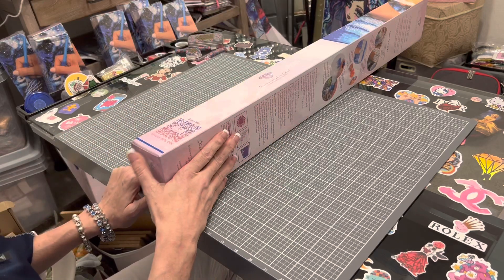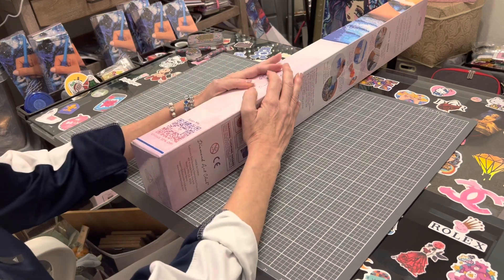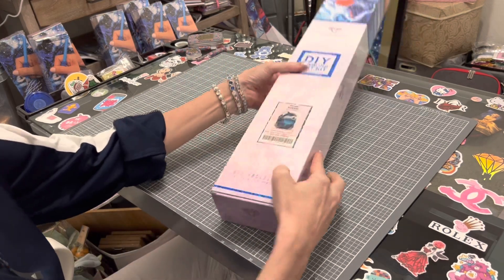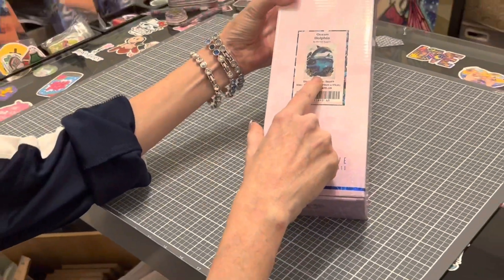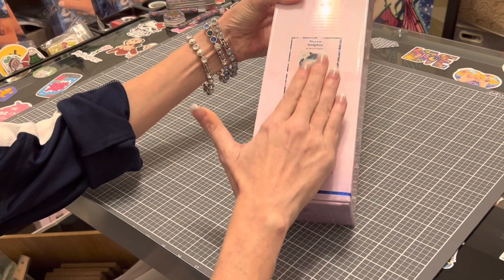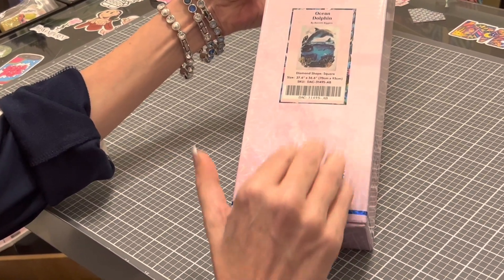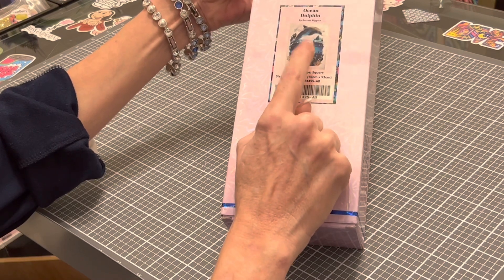Hi everybody, this is Kara, aka the Principal Painter, and today I am coming at you with an exciting sneak peek by the artist Barrett Biggers. I'm so excited to show this to you. It is 'Ocean Dolphin.' Let me tell you a little bit about Barrett Biggers — he is a self-taught artist who uses a variety of mediums including digital art for his work.